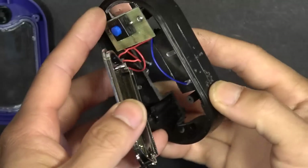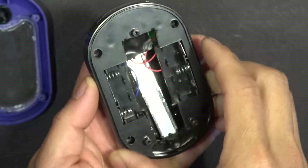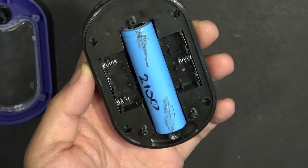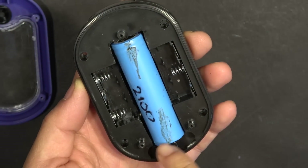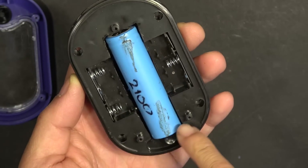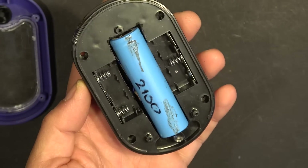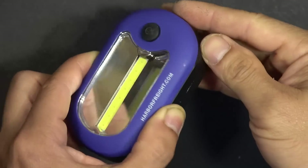Here it is — I cut out the hole the size of the 18650 battery and all of the screw mounts are still intact. There are four screw mounts on the corners, and now I can put the cover back on.